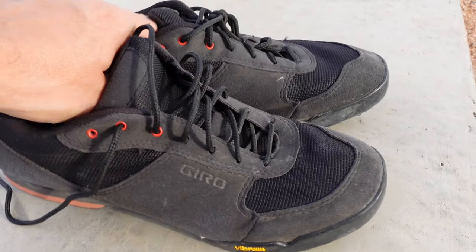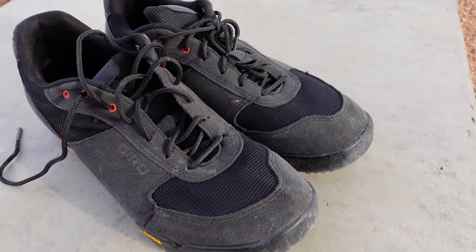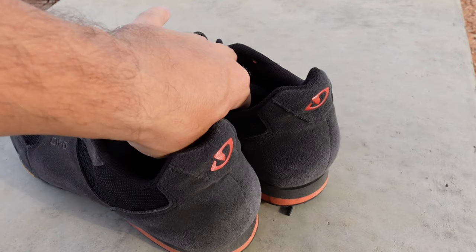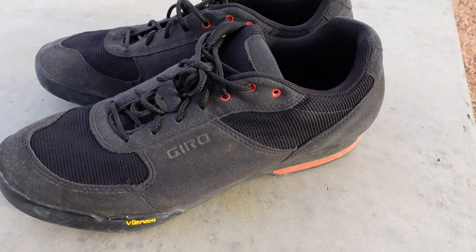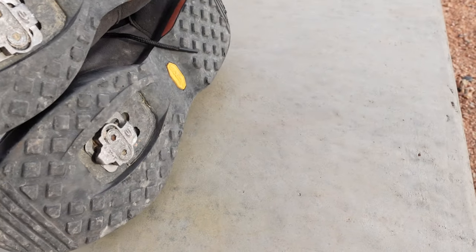My only other cycling shoes I ever bought were some Decathlon ones, which were quite similar in the fact they were also lace-up mountain bike specific shoes. So that's the only thing I have to compare it to, but I will say after one year of use, after one year of a lot of times quite hard use — I'll cycle with these out to a trail and then hike a couple kilometers in some rocky conditions — I will say they're holding up pretty well.